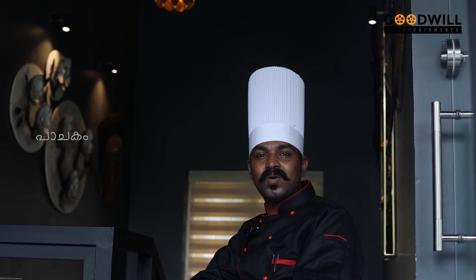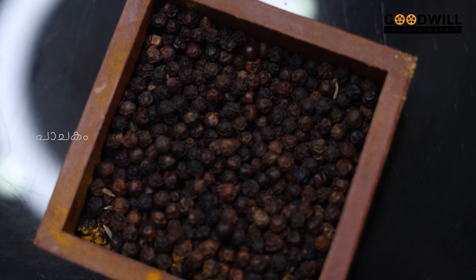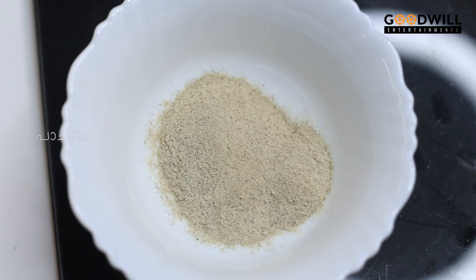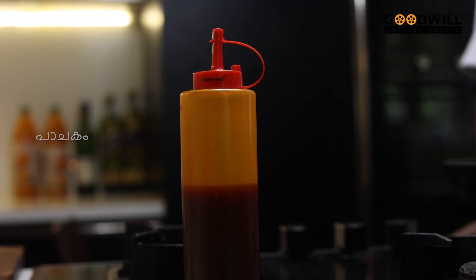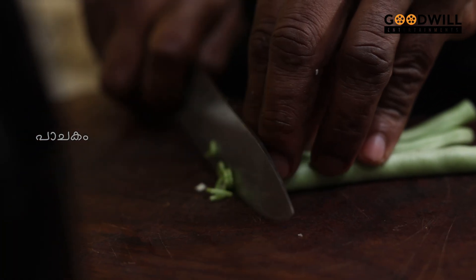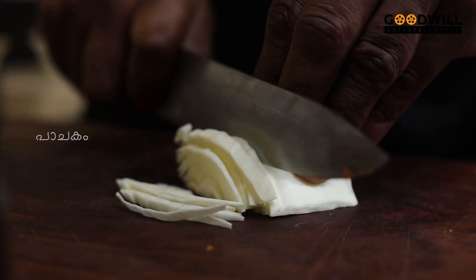Today we are going to eat a hot and sour chicken soup. It is so good — let's get started with the hot and sour chicken soup!